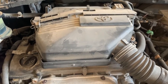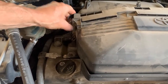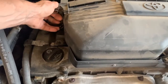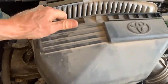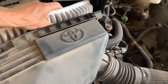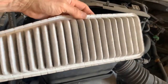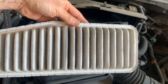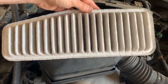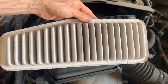Next we'll replace the engine air filter. There are two snaps — a top and a bottom one. Pop those off and here's your air filter. This one isn't horrible, but since she's going off to school I'm going to go ahead and replace it with a new one. Just reverse the order to put it back together.